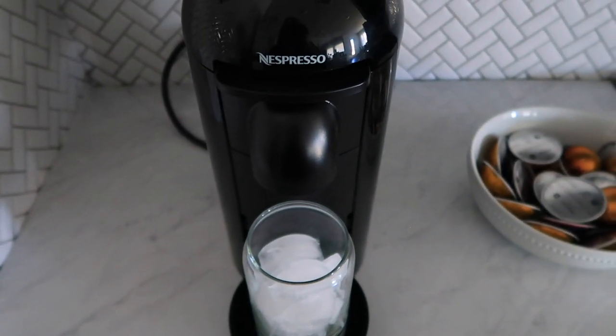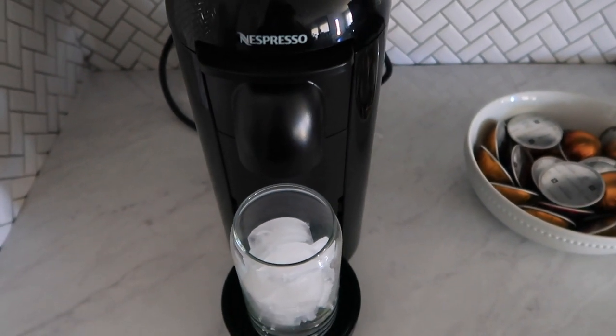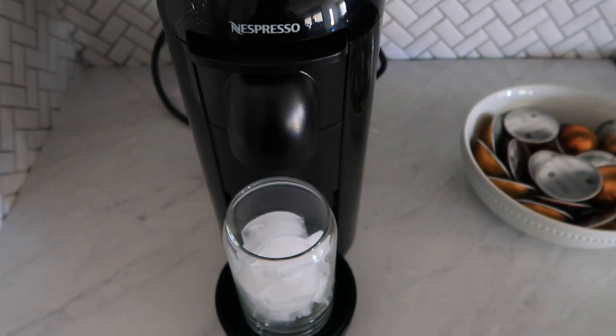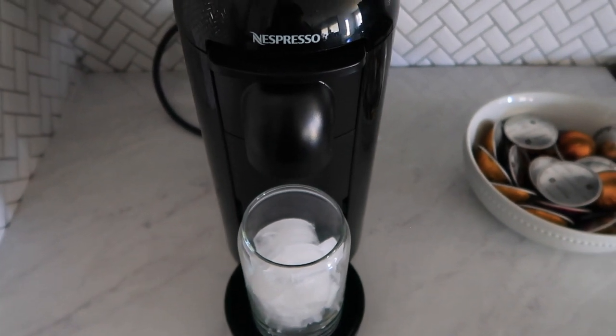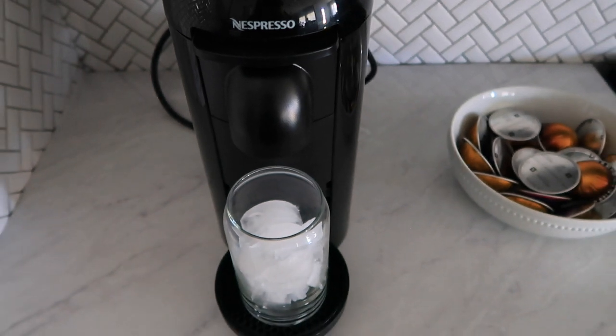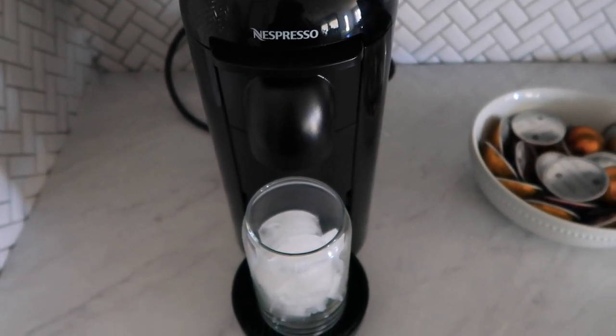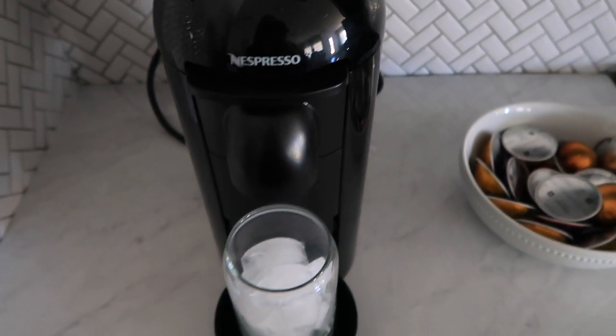If you guys are looking for a good espresso machine, I 1000% recommend this one. I've tried so many of them, including the little Nespressos, and this is the only one that I feel like actually tastes really good. It's my favorite coffee hands down — so much better than Starbucks — and each pod is only like a dollar, so super affordable as well. I'll have this link down below if you guys want to check it out.